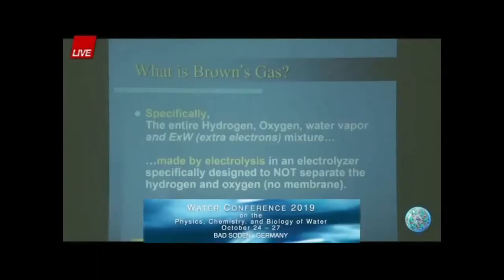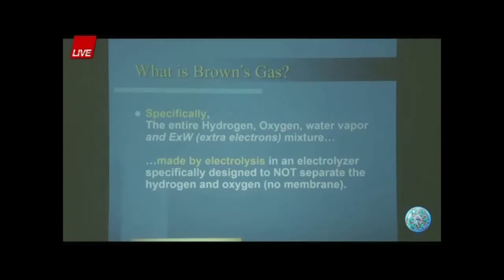Brown's gas is specifically hydrogen, oxygen, water vapor, and electrically expanded water (EXW), made by electrolysis in an electrolyzer specifically designed not to separate the gases. If you put a membrane in the middle where the electrically expanded water is formed, it will not form.